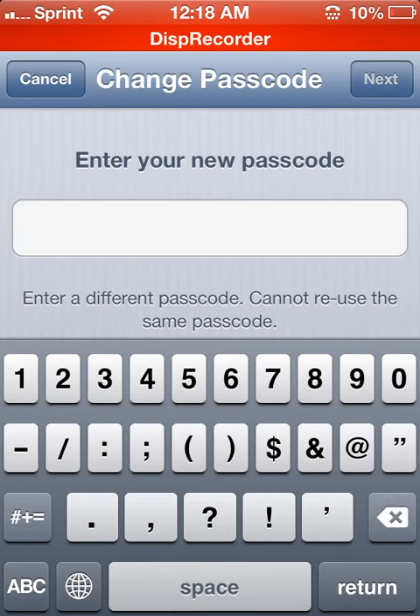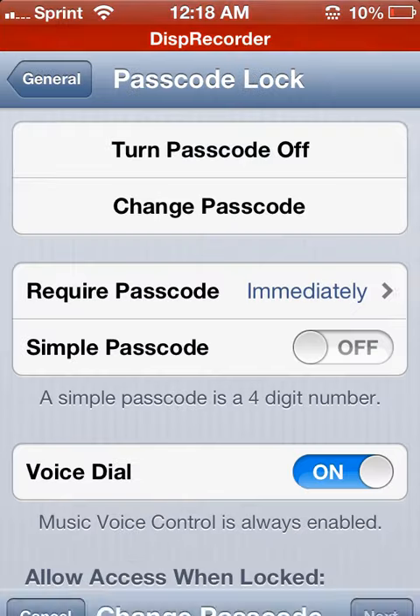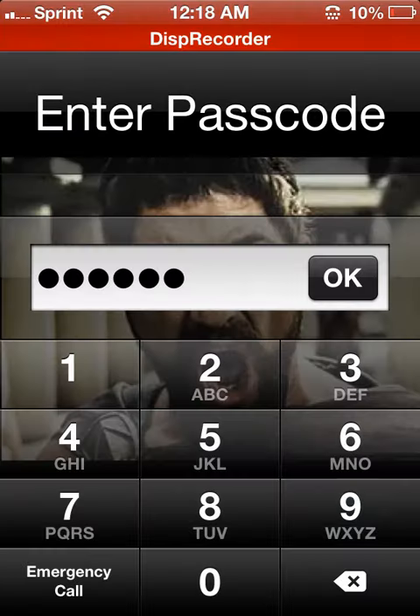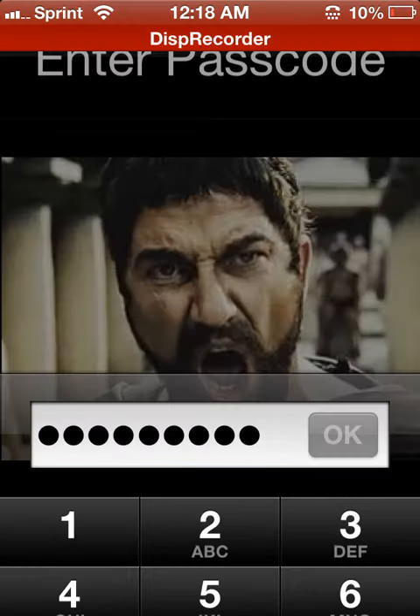You can do it twice, and then it'll just take you back to this screen. You turn it off, turn it back on, and then it'll be that long and it'll have a keypad. Going back on — see you later, bye.